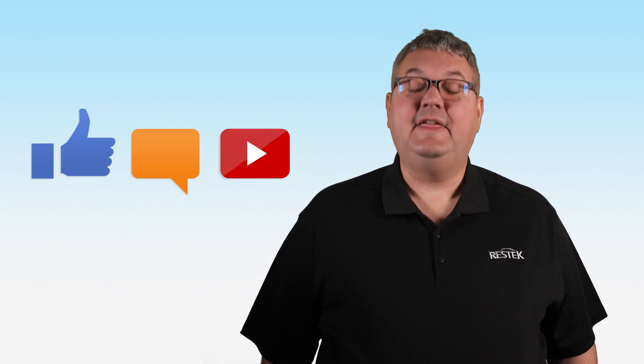If you have any questions, please contact us at ResTech.com or use the comments below. Please remember to like and subscribe. Thank you very much for joining us for this ResTech Tip.